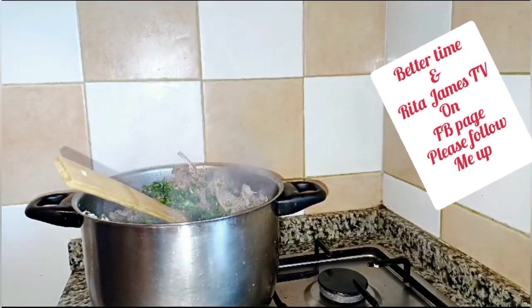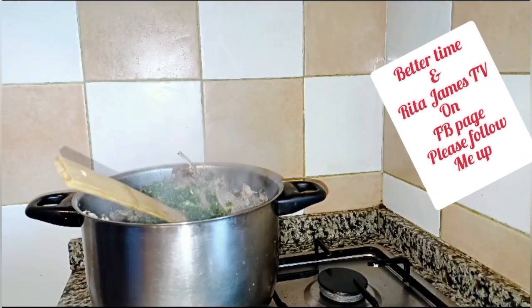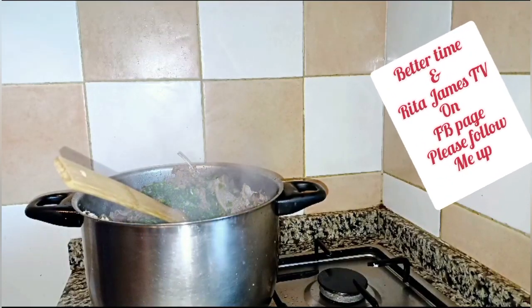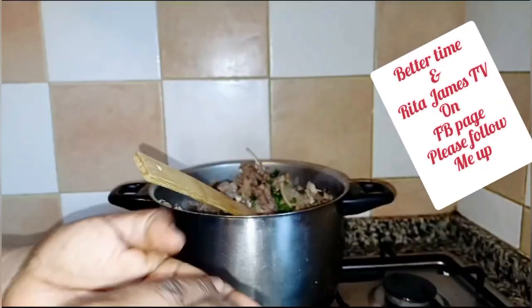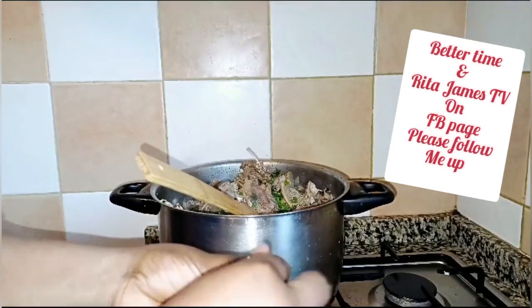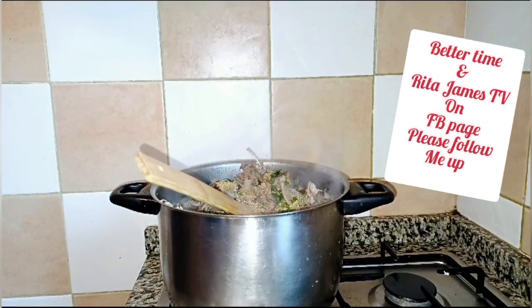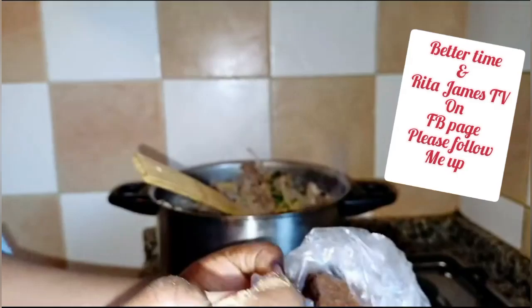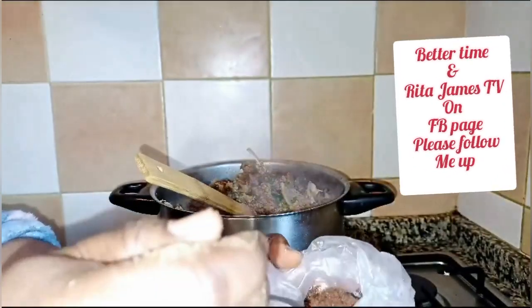Alright, let's go — the next nice ingredients, where are you? Come on up. Okay, where is it? That is my Maggi cube — that is no Maggi, guys, Maggi cube — the next one.